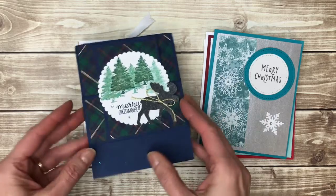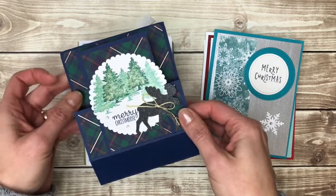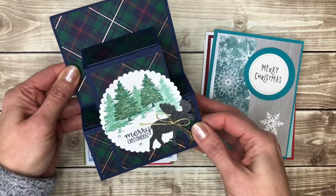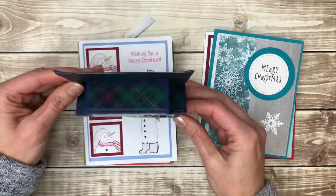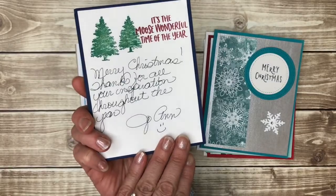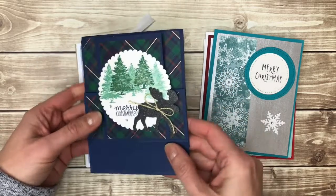Now here is a fun fold card. If you're going to make fun fold cards, make sure that you send them to someone that knows about fun folds, or make it really obvious how they open it. This is a fun one that pops out — I'm not sure how to show this on video, but you could kind of display it like this if you wanted to. She put the note on the back. I'm not even sure what that kind of card is called, but I do like the moose.